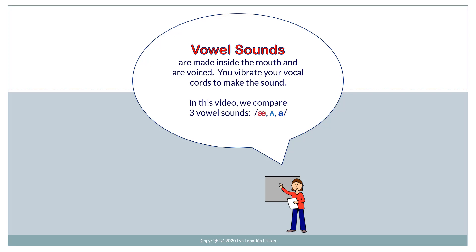Vowel sounds are made inside the mouth and are voiced. You vibrate your vocal cords to make the sound. In this video, we compare three vowel sounds.